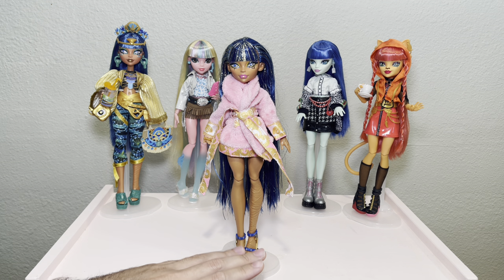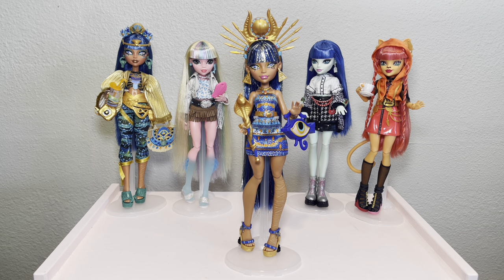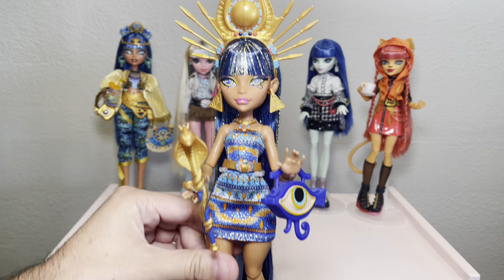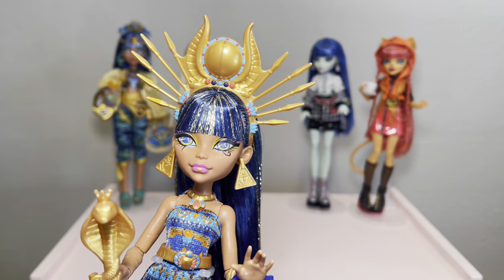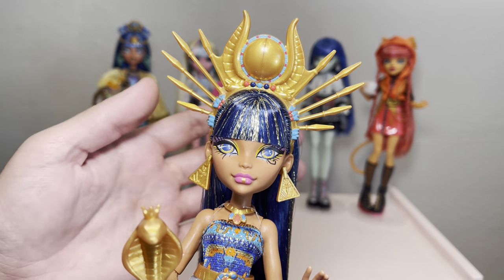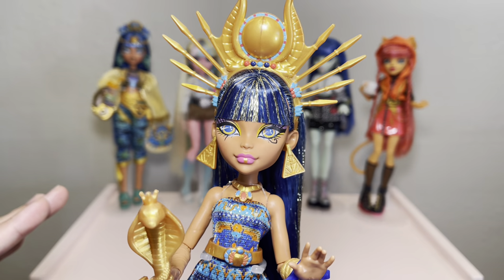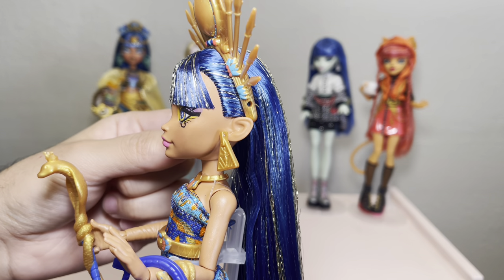Clio is all finished — her bangs are nice and dry and I redressed her in her Monster Ball attire. I think she looks so stunning. I gave her back her purse, scepter, and crown. Here are the bangs up close — I think they look good. You could look at bangs all day and find something to fix, so at a certain point you just have to accept them and put them down. I'm really proud of them, especially with all the tinsel. As you can see, we have no bald spots on either side.